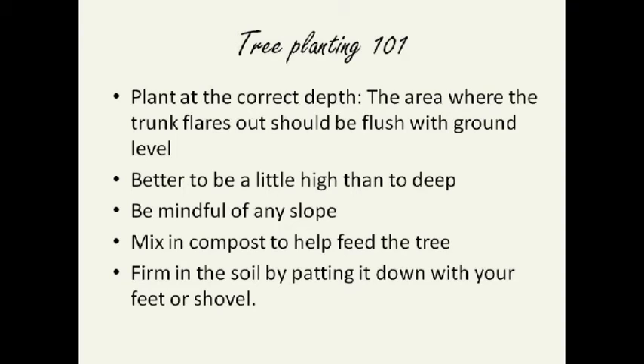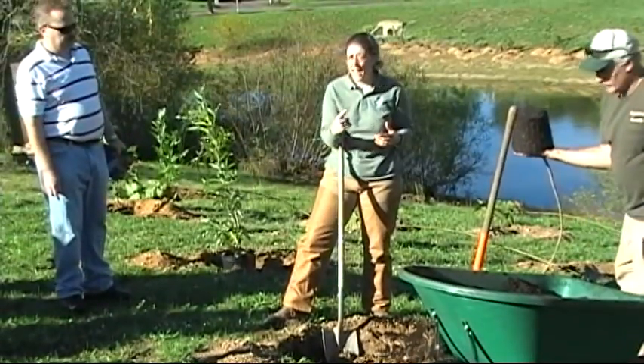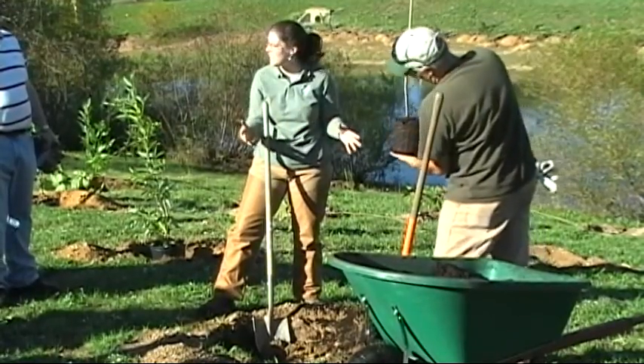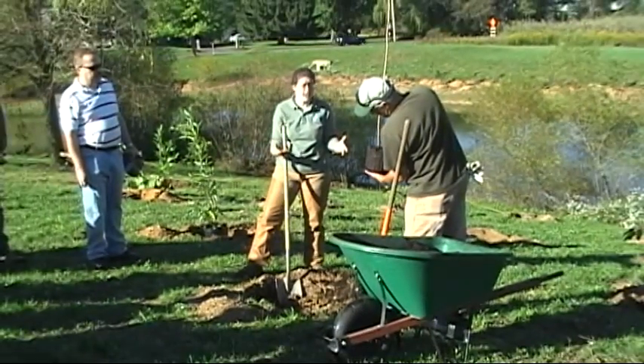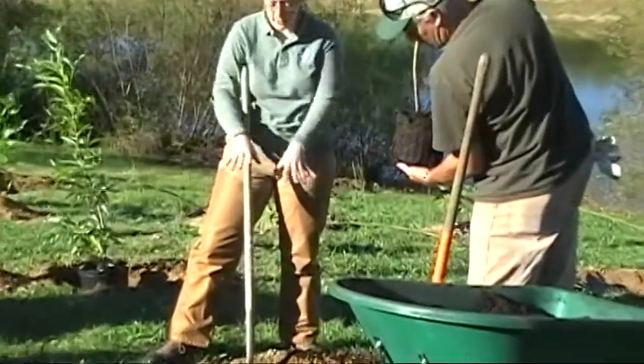The roots kind of go around the container, and what that will do over time — if you let the roots continue to grow that way without doing anything — it's going to basically strangle this tree. So you really want to take your time to break it up and spread those roots out so they have a chance to spread out once they get into the hole. Some of them are going to have more roots than others — this one doesn't have a lot of roots, so this is pretty easy.